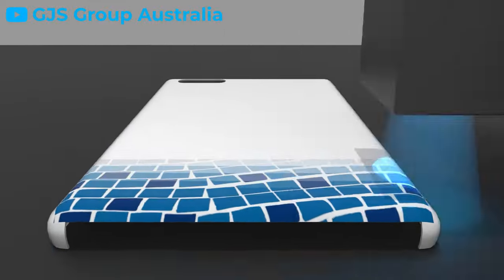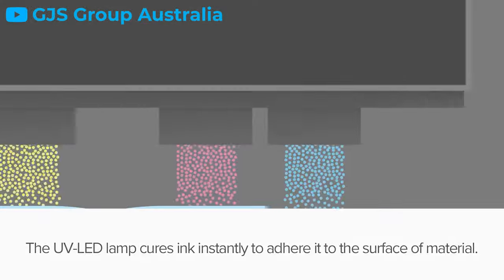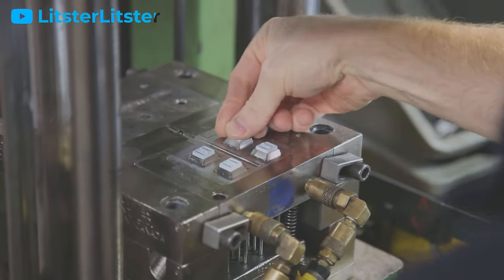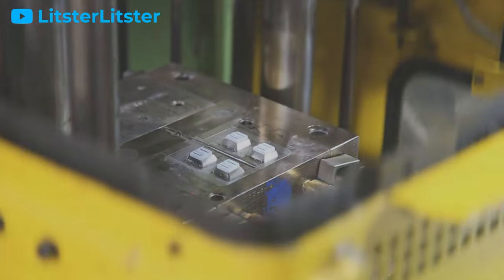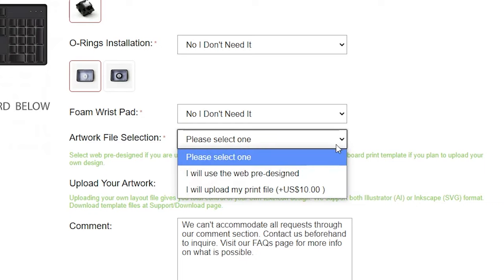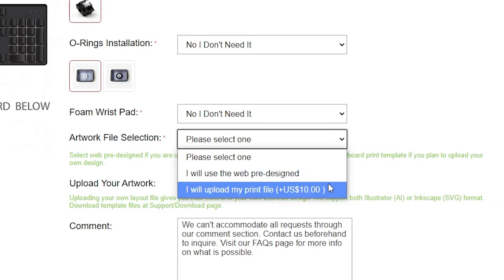UV printing involves using a special kind of ink that cures via UV light, while double shot molding is a more rare yet highly durable process that involves injecting plastic directly into the keycap itself. That being said, double shot molding and custom printing are basically antonyms, so this is not a critique at all. I should also mention that you are capable of uploading your own artwork onto the keys, should you please.